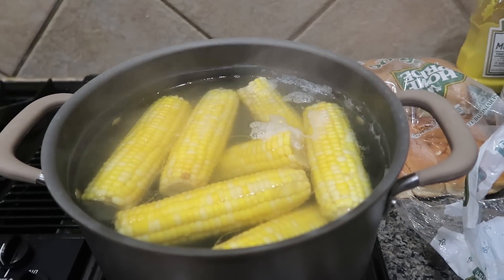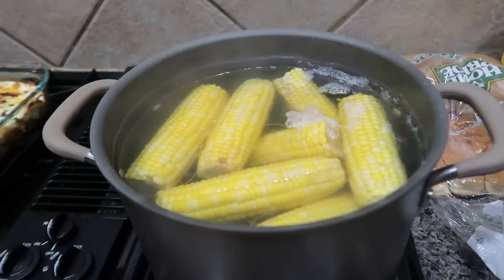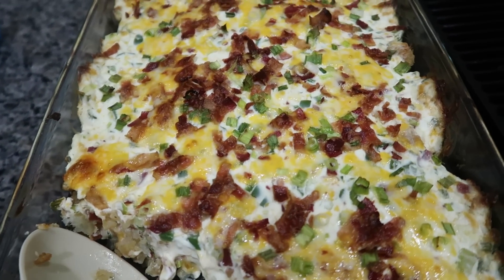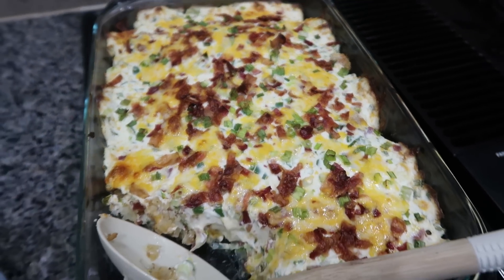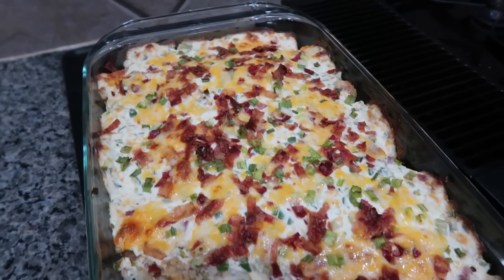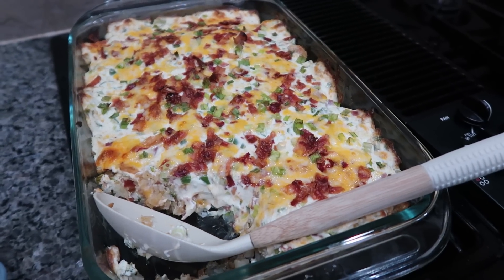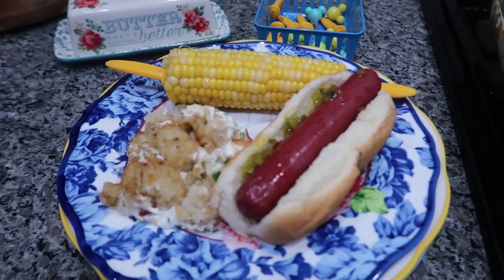We've got our hot dogs, our corn that cooked maybe about 12 minutes in boiling water, and it is ready to go. And here is our jalapeño popper casserole — so yum, it smells really, really good. I definitely feel like this is going to be great for next summer to take to potlucks or if you're having a gathering with family. I just feel like this is something different. That's what's for dinner tonight.